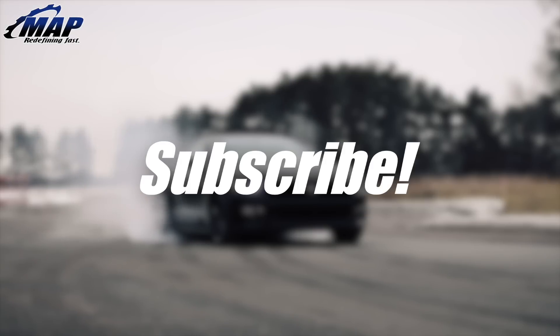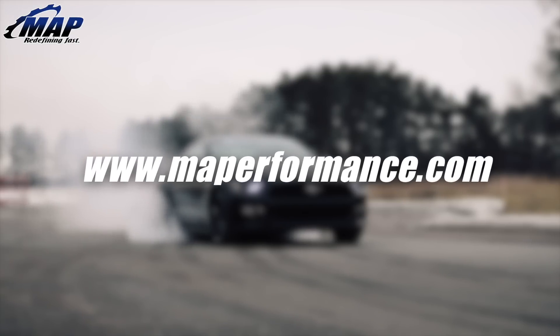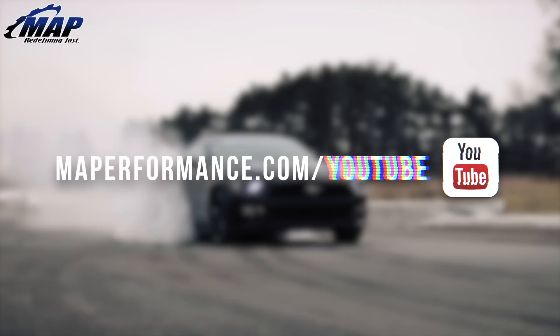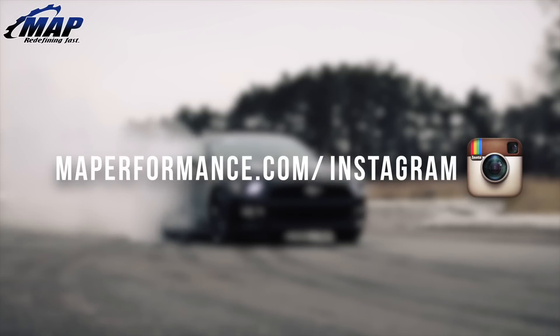Stay tuned for more unboxing videos of our popular items. Swing by MAPerformance.com today and pick up yours. If you have any questions or comments, let us know below. If you enjoyed this video, please drop a like and subscribe for more videos like this right here on the MAPerformance channel. I'll see you next time.